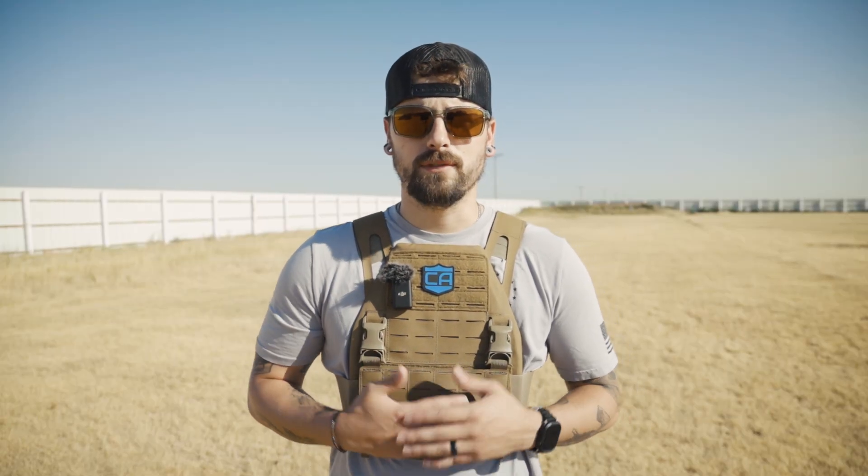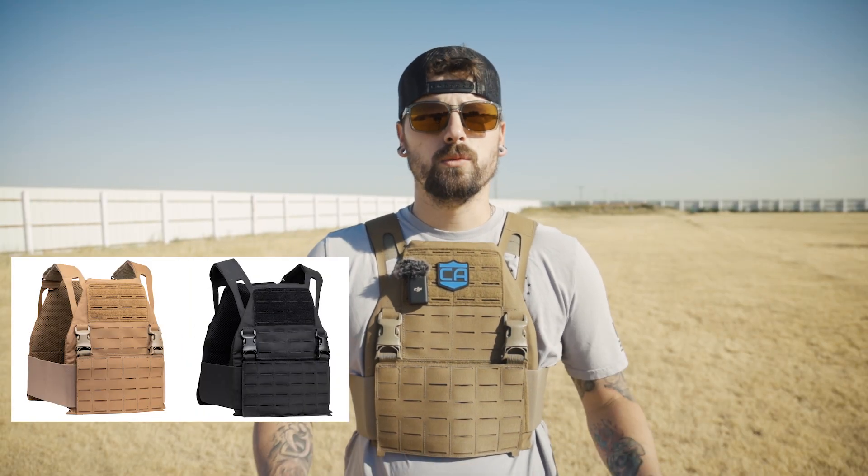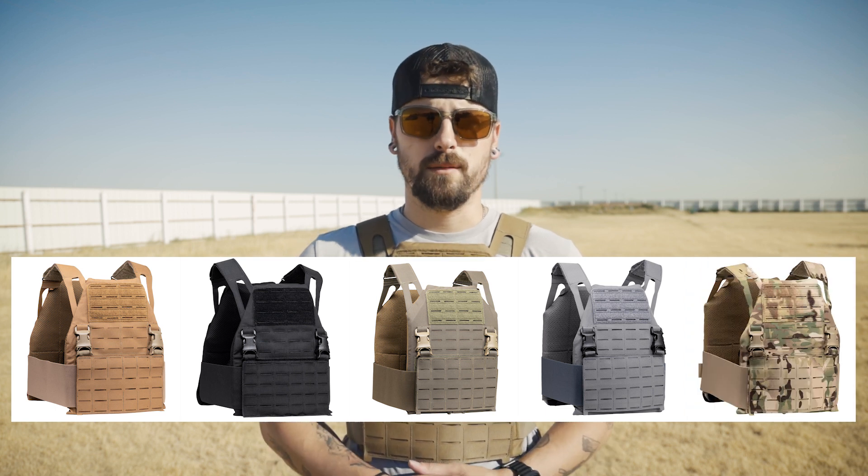The color options include coyote brown, black, ranger green, wolf gray, and multi-cam. The way your plates go into the carrier is fairly standard — you have a velcro strap on the inside of the plate carrier.